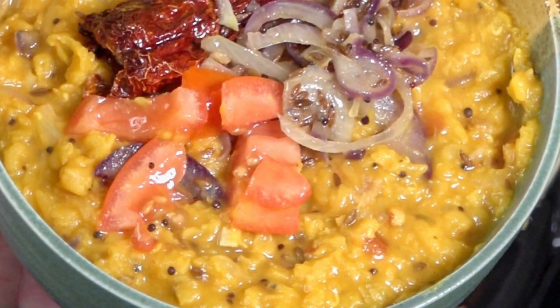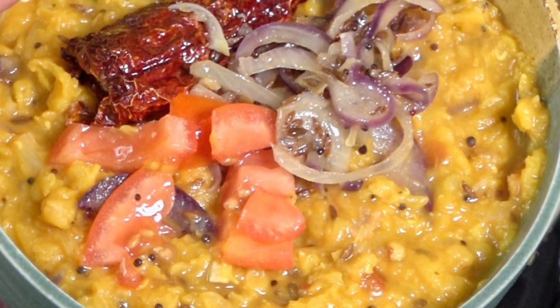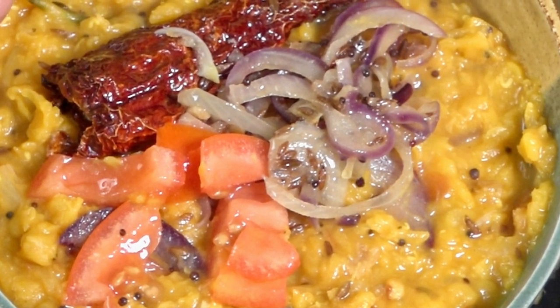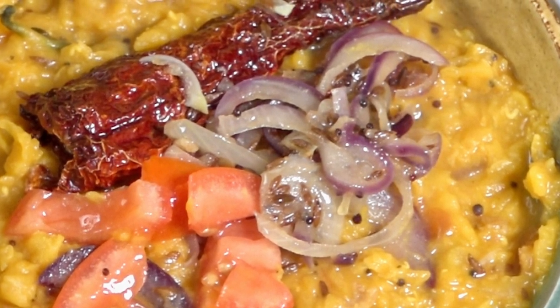Serve either as a side dish or a dish on its own with some form of Indian bread or rice. Garnish with the Kashmiri chili and onion that you removed earlier, plus the remaining tomatoes. Thank you for watching.